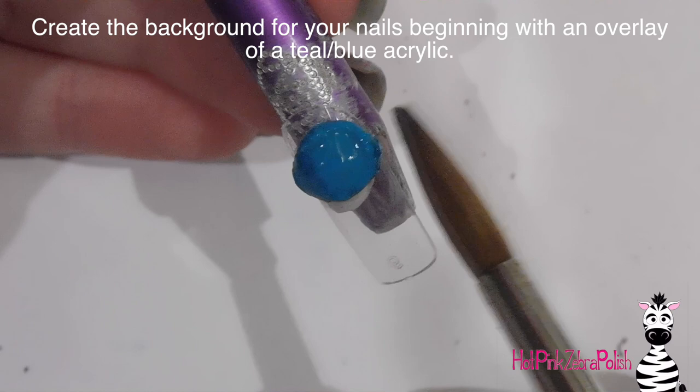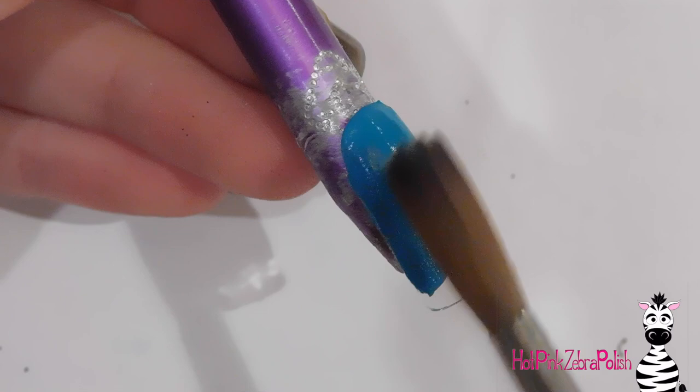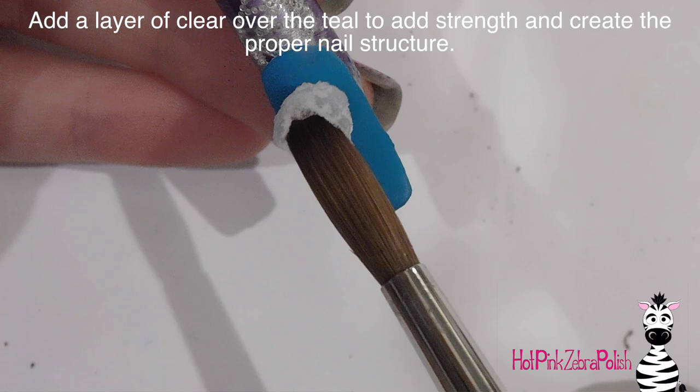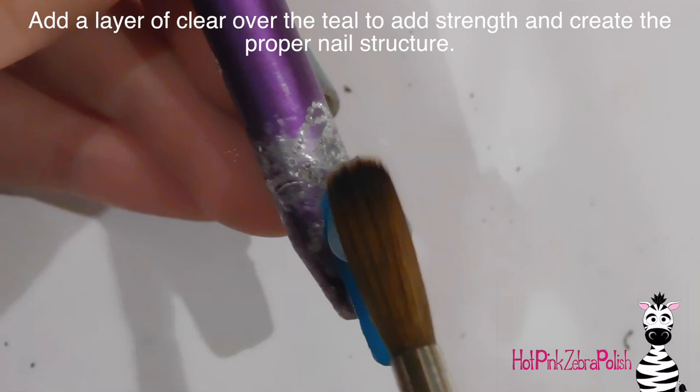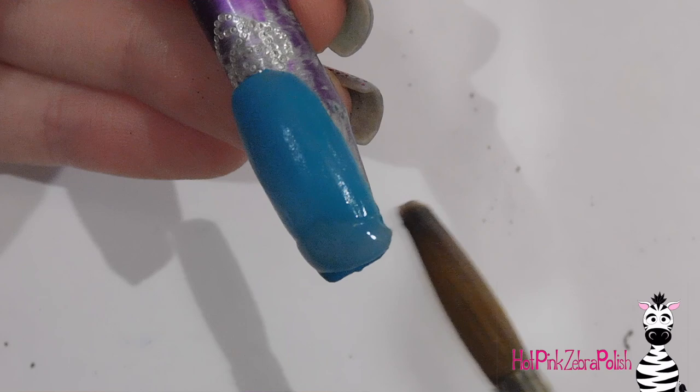The first thing I'm going to be doing is creating my background color. It looks a lot bluer in the video than it does in real life — it's really a gorgeous teal. I always like to pair my backgrounds with a color opposite of the 3D work, so because Garfield is orange I want to do something in the blue to teal range because that's really going to brighten him. I'm going to be adding a layer of clear acrylic over the top of that teal, which provides a lot of strength, and using a thin layer means you're not wasting as much of the more expensive product.